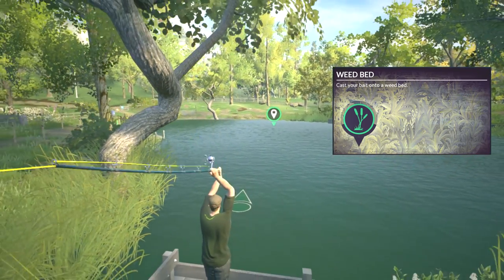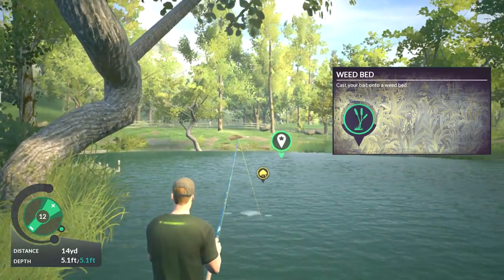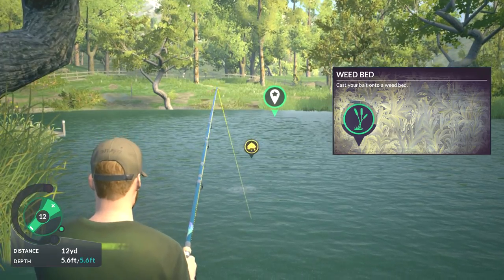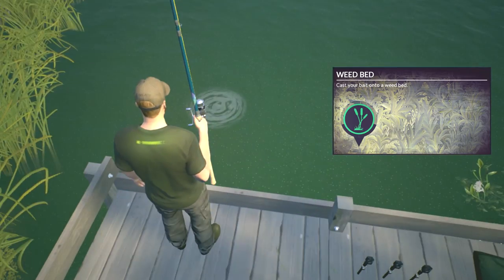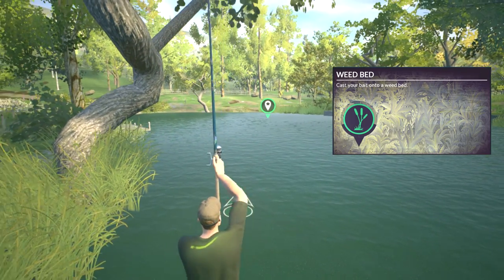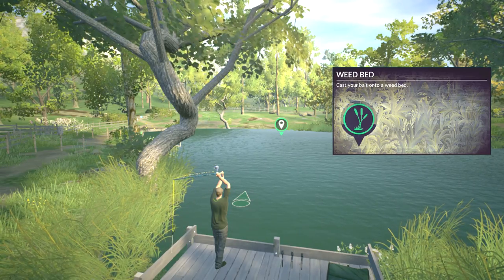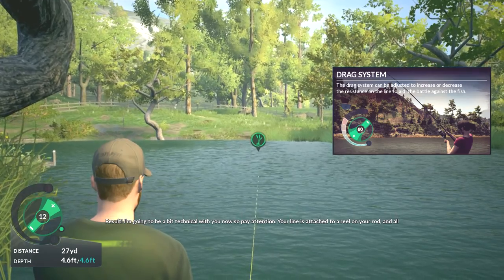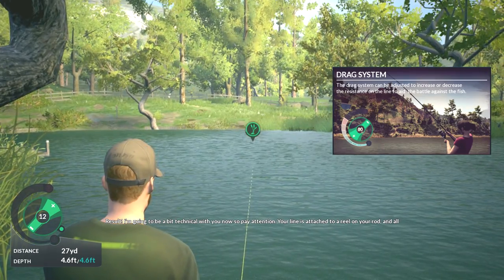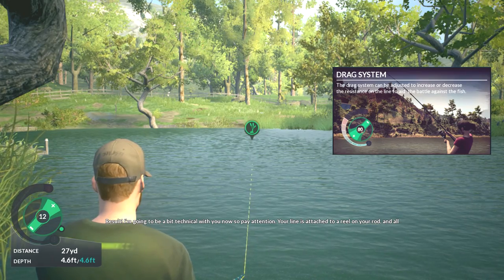Oh, what about this tree? That's a bad cast. Result — I'm gonna get a bit technical with you now, so pay attention.